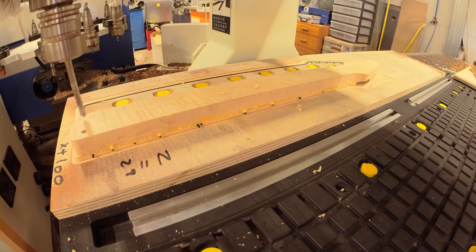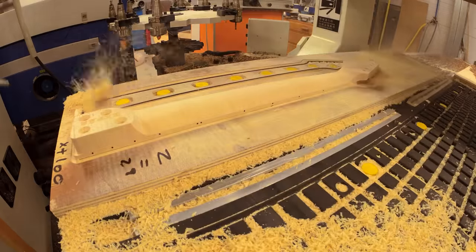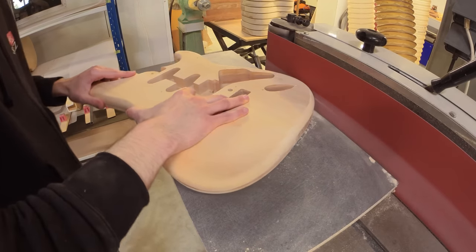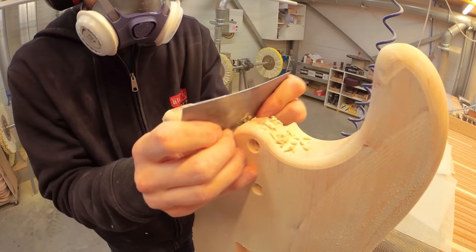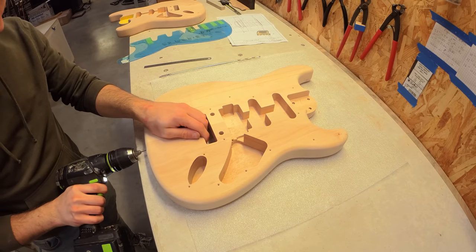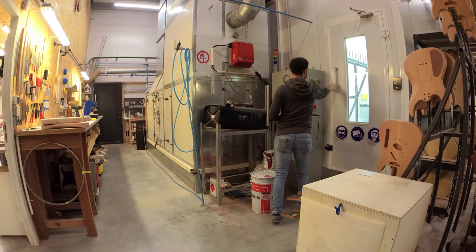Once dry, the neck with the newly attached fingerboard is then shaped by the milling machine. Section four: finishing the body. Meanwhile, work continues on the guitar's body. It's hand sanded and drilled for the wiring and strap pins. The neck joint is then taped off and a metal tube drilled in, so the body can be hung up for taking into the spray booth.